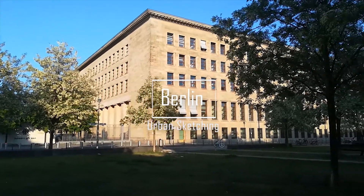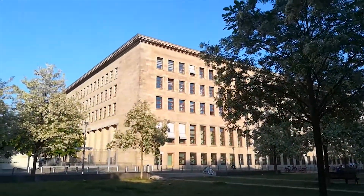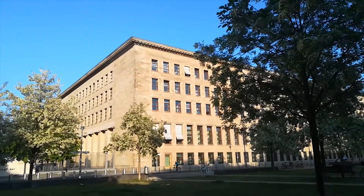Hello and welcome to my first, but hopefully not last, part of an urban sketching series. Last week I was in Berlin and I decided to sketch or paint some of the buildings there, and I also took some nice videos.